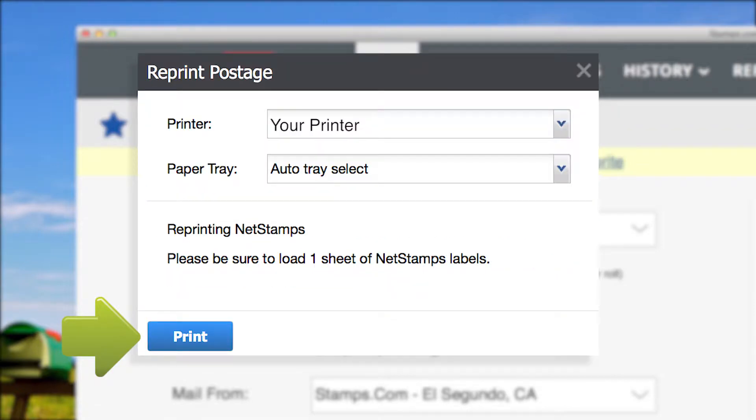Please keep in mind that you only have one opportunity to reprint and cannot make any changes to your order, such as denomination or type of label.